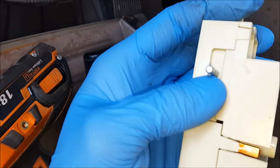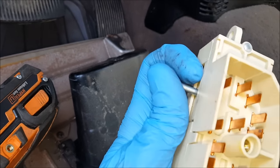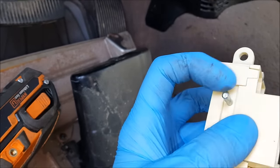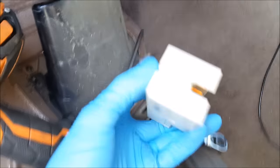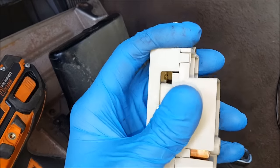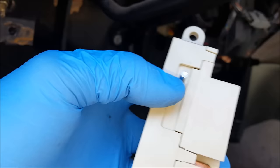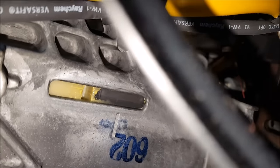Here's the switch. Whatever position it was in when you removed it, that should be the position that you install the new one in, just to make it line up. This is the actual piece that gets moved when you actuate the key. You can see there's a slot on the bottom of the column, and it goes into that slot.